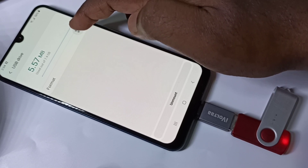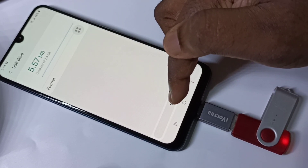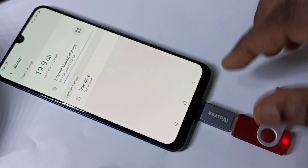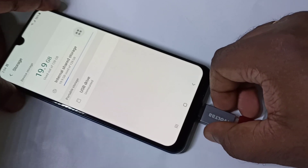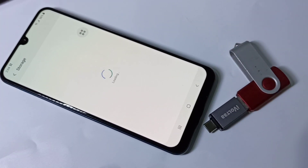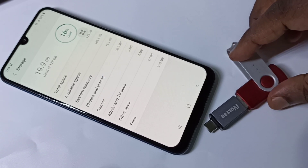You can also format the drive if you want — you can see the Format option here. Tap on Unmount and you can see it says 'Unmounting'... now it's unmounted. We can remove the pen drive. This is how we can enable USB OTG and connect a pen drive to your mobile phone and copy files.